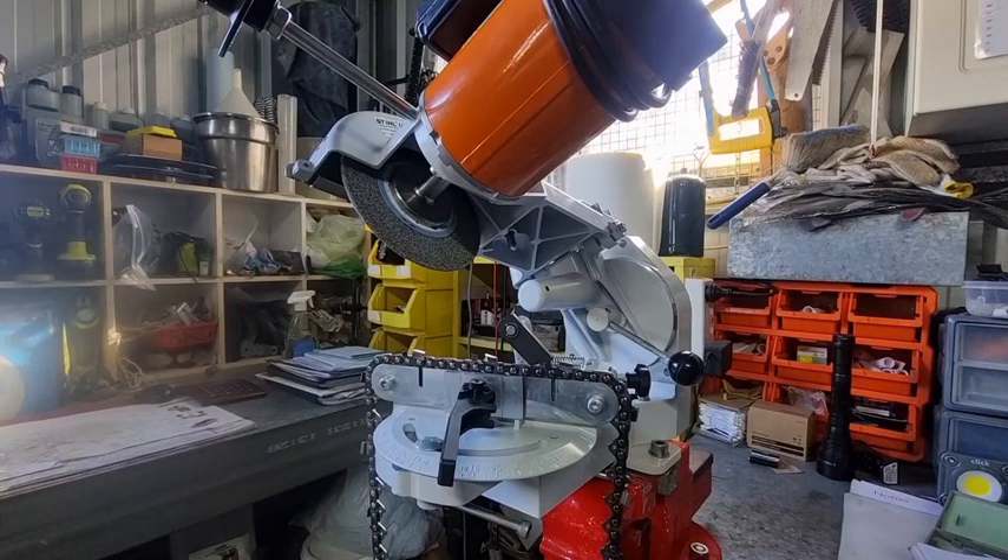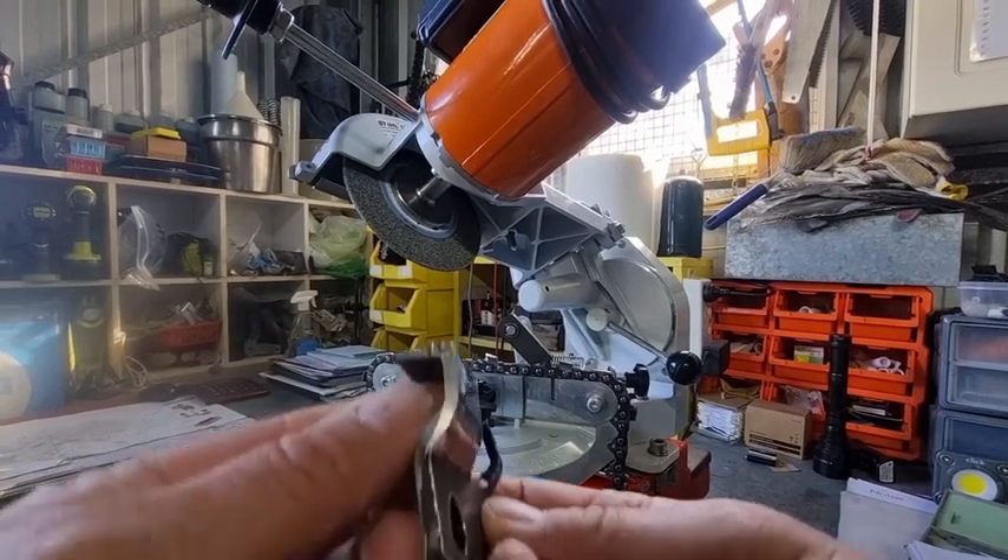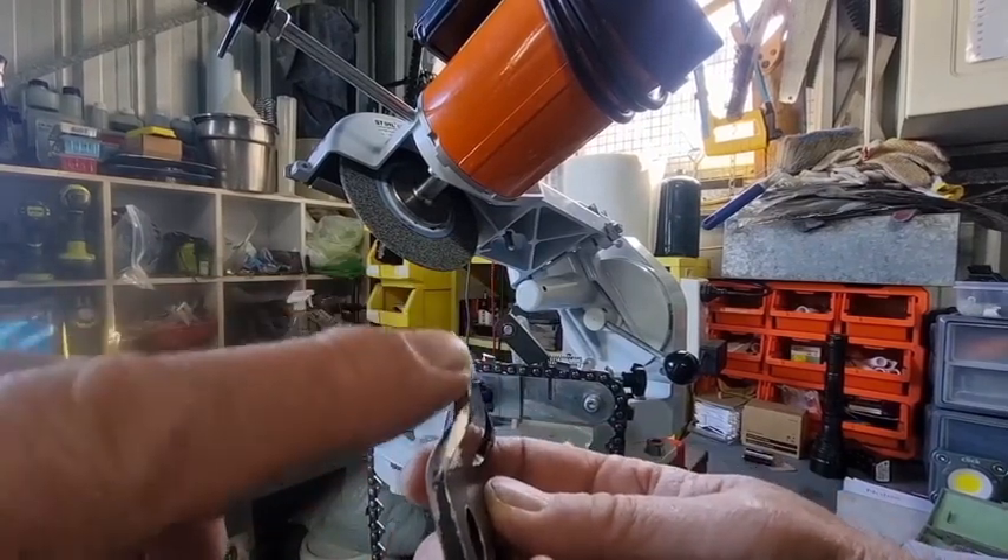I've never found the grinder to be the problem — I've found that the biggest error is actually in the chainsaw chain itself. I've measured variations today of up to 0.2 of a millimeter in tooth length. The teeth are punched out flat, put into another machine, and folded over, and at the back of the tooth it's all deformed a little bit — especially up the top.